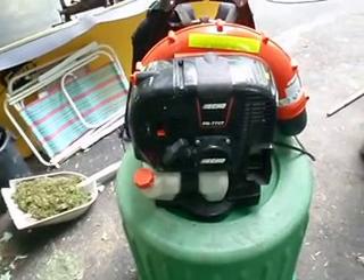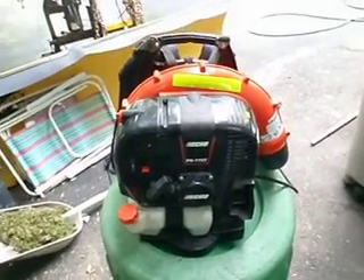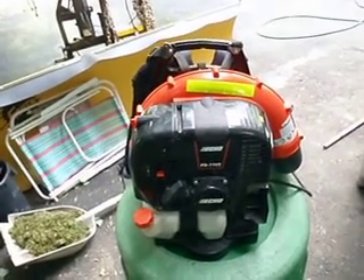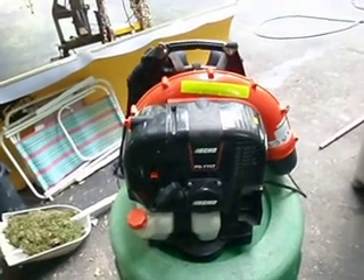It's a really, really nice blower. Just really quick, it's cheaper. My dealers around here, the Red Max was $560. This is $499.